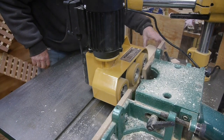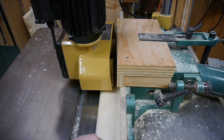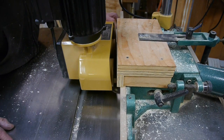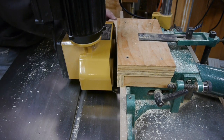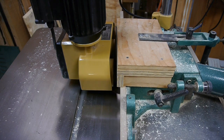We've got to suck up this sawdust — here we go! That Rikon is working just fine, sucking all that sawdust up. Thanks for watching, my friends — have a good day!